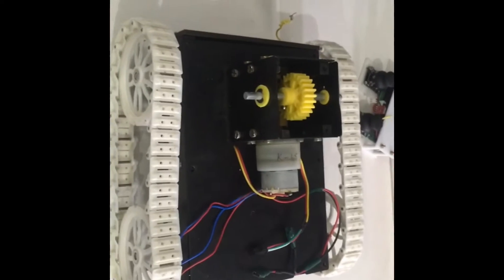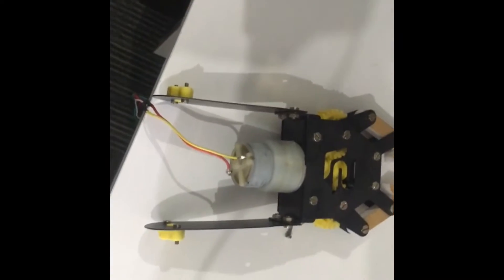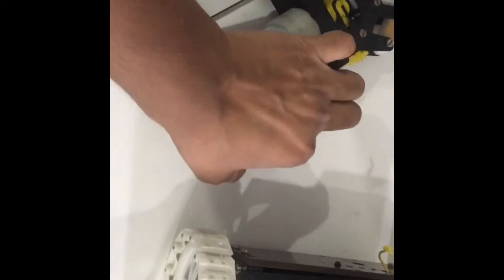First, what you will get is the chassis with the wheel drive, and it has a provision for attaching an arm here. We are shipping the arm separately, and you have to mount it using these mounting things here.